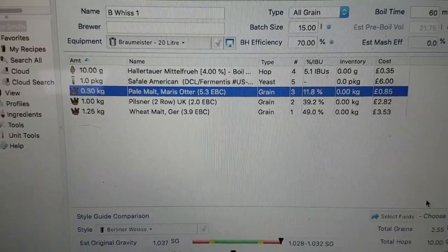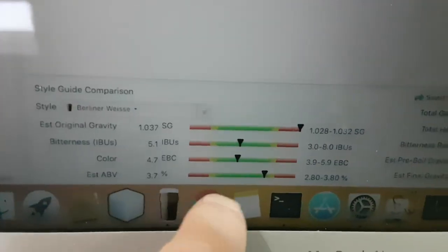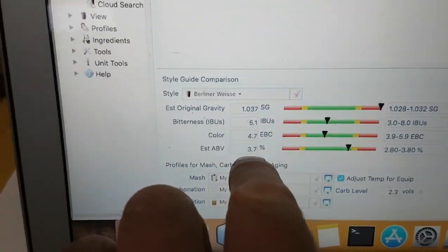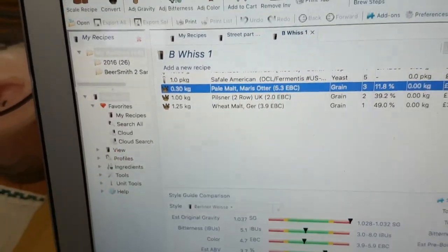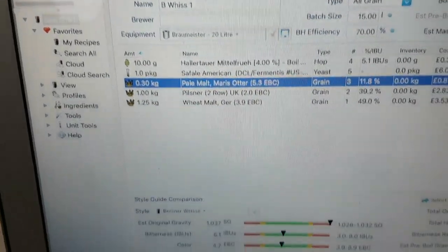This is the recipe, so we can see that. I think I'm shooting for an estimated ABV of about 3.6. I think it'll go down by about 1 to get it soured. Pilsner malt, Maris Otter — and I'm putting US-05 in. We're adding some Hallertau Mittelfrüh in the boil, not much of that though.